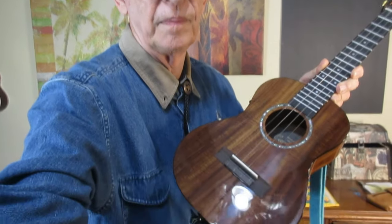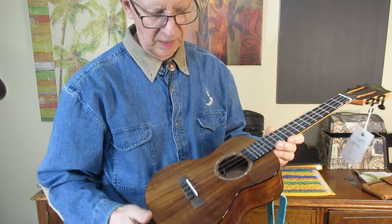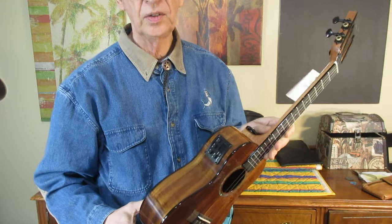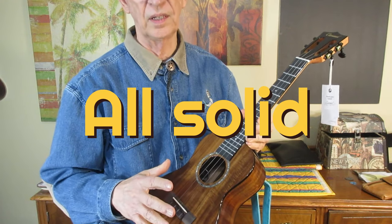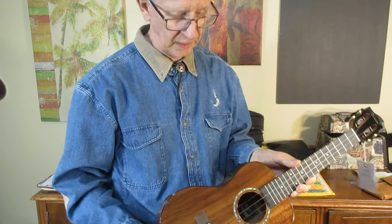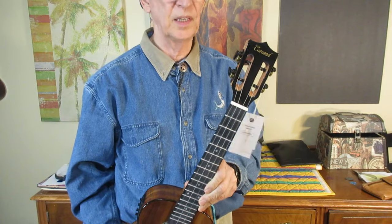Caramel, Tenor, Acacia, Gloss, Acoustic Electric. Now all of those things add up to more than a hundred bucks, but I got this for a hundred dollars on Amazon.